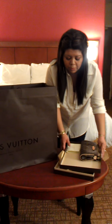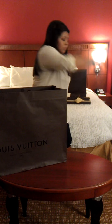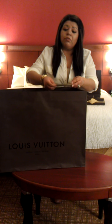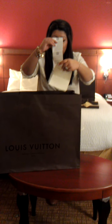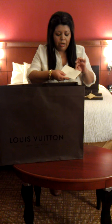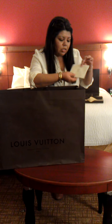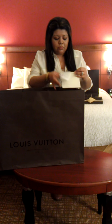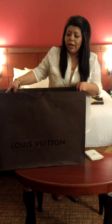Now to the next bag. This one is the one I've been saving my money for. Here's the receipt on this one. It shows in the back the location that I bought it at — Louis Vuitton, Saks Fifth Avenue, San Antonio, Texas. And this is a huge bag.